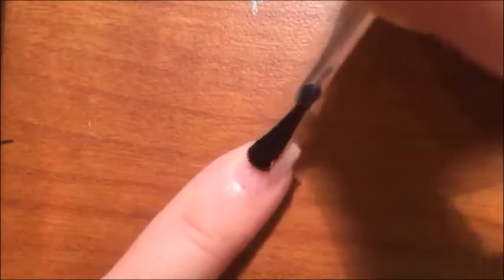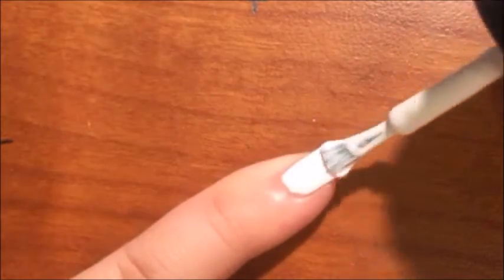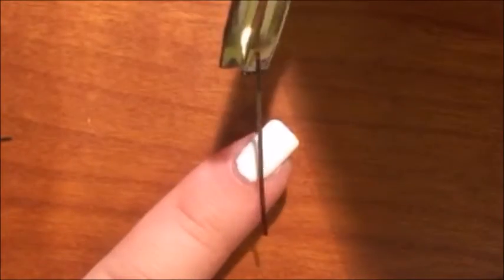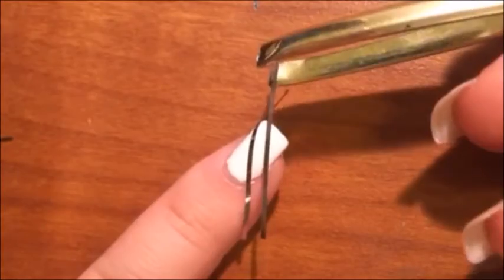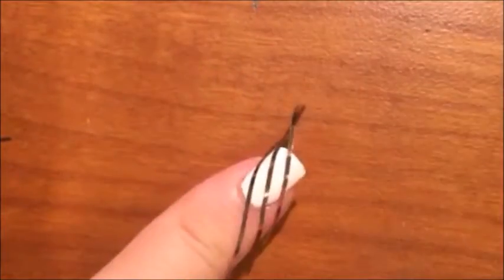We're going to start off with the pinky. Start off with a base coat and then paint the whole nail white. I forgot to record putting a top coat over the white, but you want to do that to put tape on top of it, or else the white nail polish will come off with the tape.